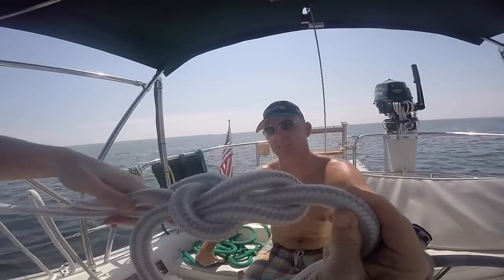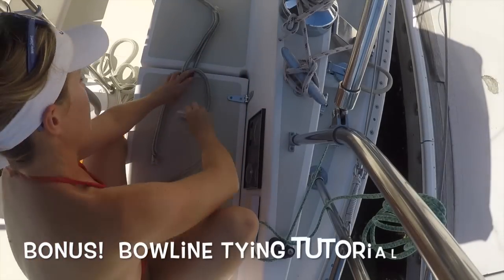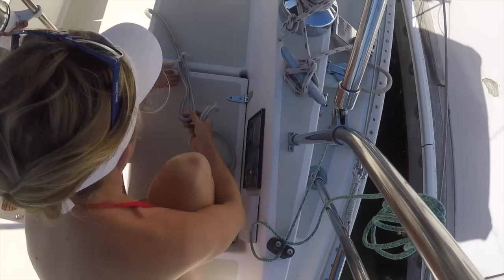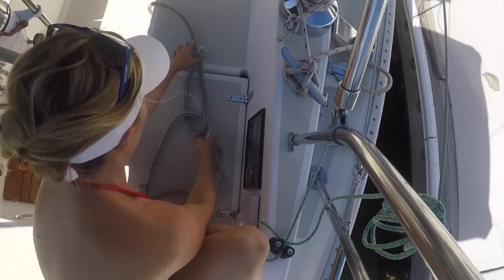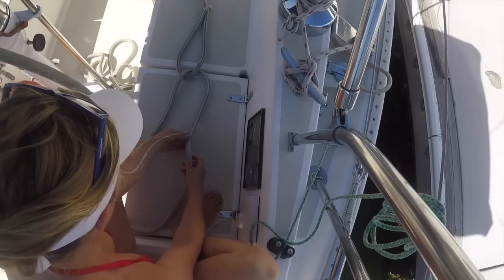I usually just tie the bitter end through the looped end with a bowline. To make your long continuous loop, take the looped end of a dock line, then connect the bitter end with a bowline. Here's where we get a bowline instruction if you'd like that too.